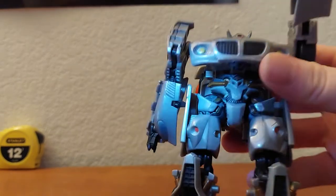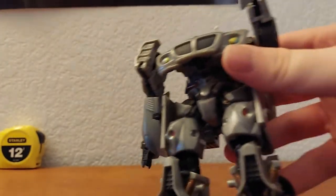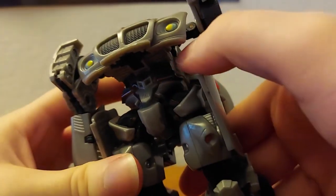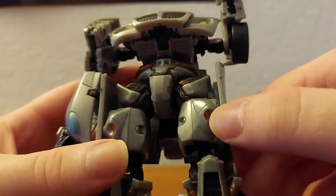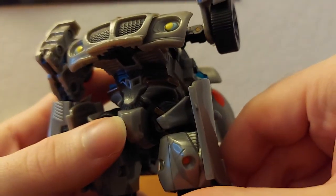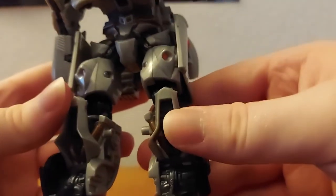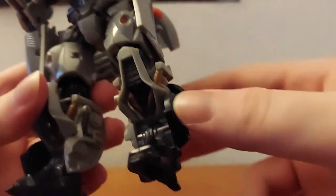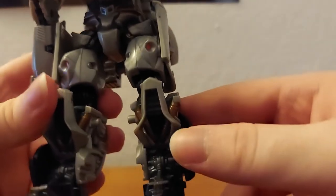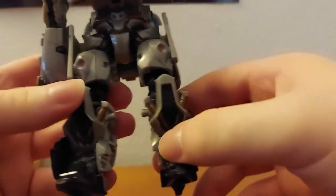The flashlight is dying — need to change the batteries. It doesn't help but it makes everything look blue. Anyways, I guess you just have to take my word for it — there are some bronze pieces in there. You can see better here — got some on the legs, the Autobot symbol, and a little red piece. More bronze on the shins.